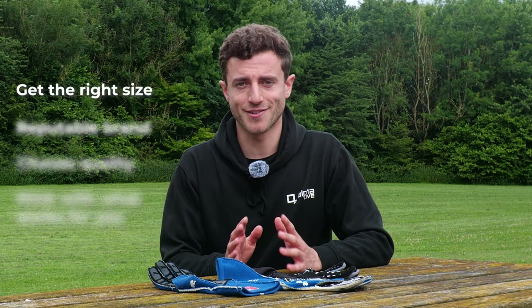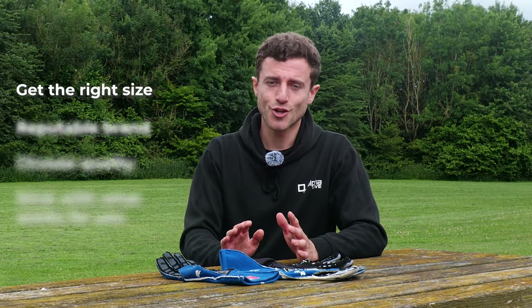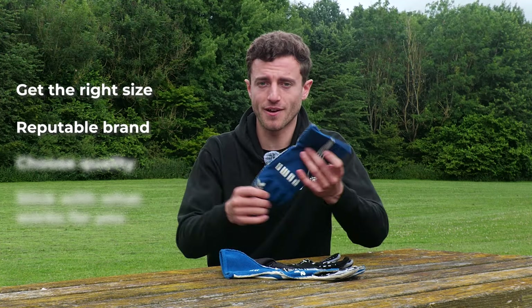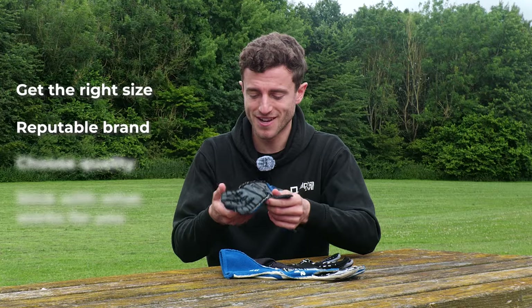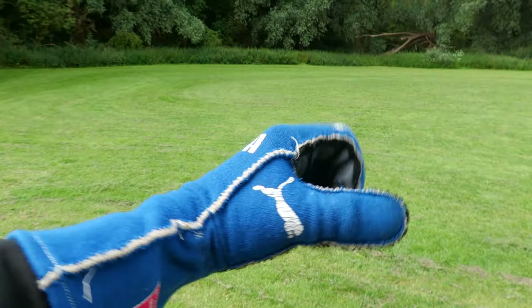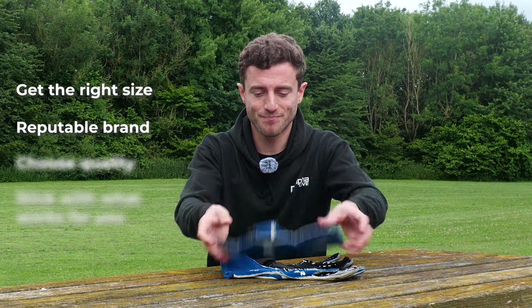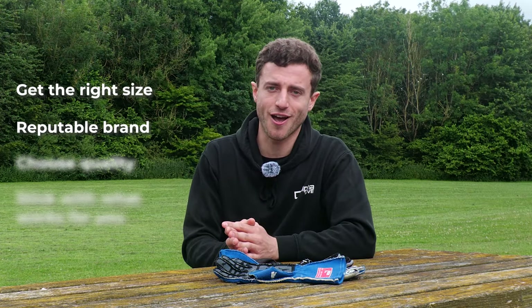That's everything you need to know about racing gloves. Hopefully that's enough information for you to be informed when you next buy a pair that will hopefully last you for a few years. My first recommendation is to definitely choose the right size. Secondly, choose a reputable brand. These Puma gloves I've had for probably six or seven years, used them hundreds of times in many conditions and they still work absolutely fine. Buy cheap, buy twice — if you buy a good pair and look after them, they should last you.